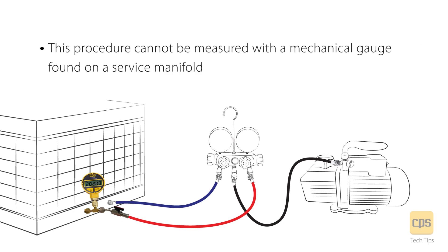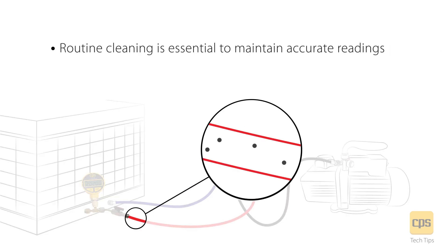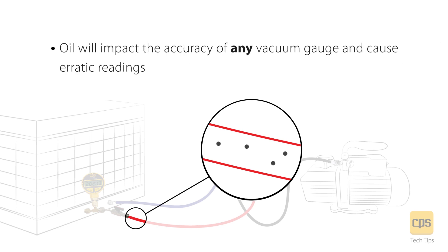This procedure cannot be measured with a mechanical gauge found on the service manifold. The digital vacuum gauge measures what takes place beyond 29 inches of vacuum, which is where the magic happens. Routine cleaning is essential to maintain accurate readings. Oil will impact the accuracy of any vacuum gauge and cause erratic readings.